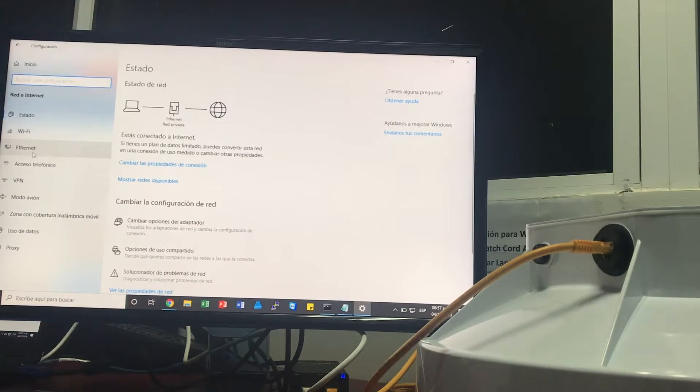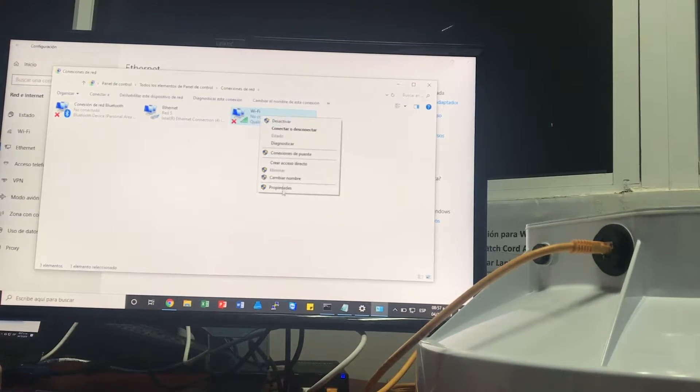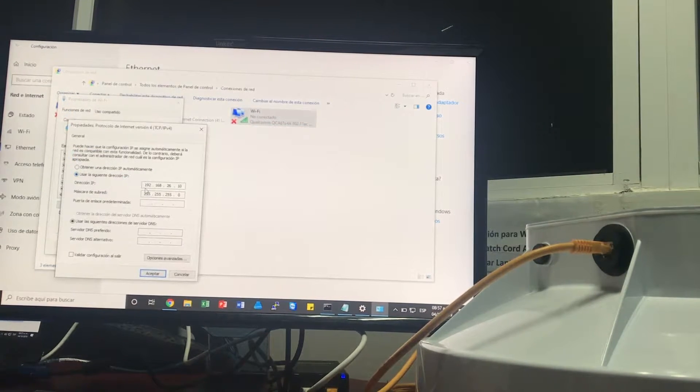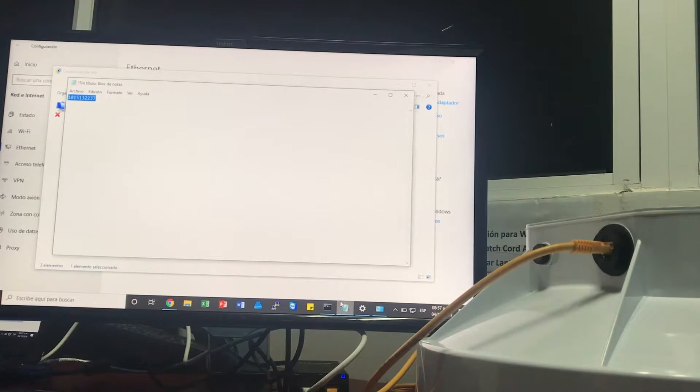Previamente, vamos a nuestra tarjeta de red, a la configuración y en nuestra red WiFi. En mi caso yo puse el IP 192.168.26.10. Pueden usar el terminal que ustedes deseen, excepto el 1, que es el que vamos a estar usando para entrar al radio en el proceso de reset. Otra cosa que tuve en cuenta es que en un TXT anoté el número de serie del radio, que también posteriormente vamos a estar utilizando.